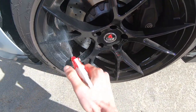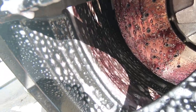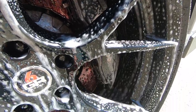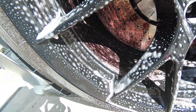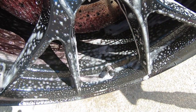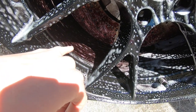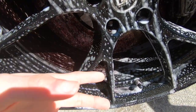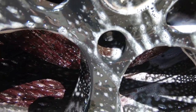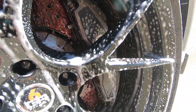I'm going to spray it all over the entirety of the wheels. This black powder coat is extraordinarily soft, and if I was to just take the pressure washer and start blasting off all this brake dust it could potentially scratch the surface on its way off. This product also provides lubrication as the brake dust is being removed. You can see we're already getting some good results.